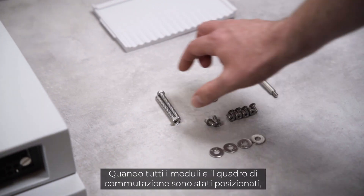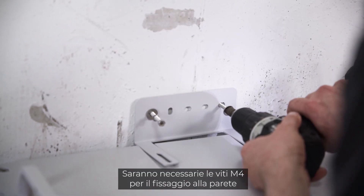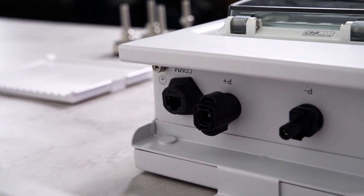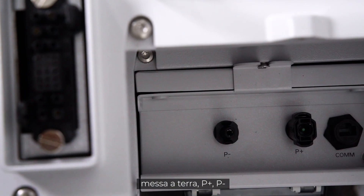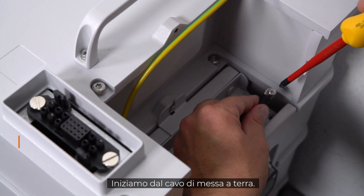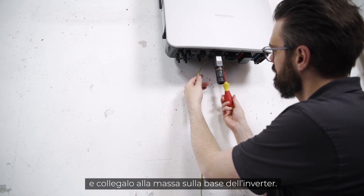Once all modules and the switchgear are in place, it's time to fix the battery to the wall. You'll need the included M4 screws for the wall and M5 screws for the module. Now let's move to cabling. The battery has four connectors: grounding, P plus, P minus, and one terminal for communication with the hybrid inverter. Start with the grounding — fix it on the battery side and connect it to the ground at the bottom of the inverter.